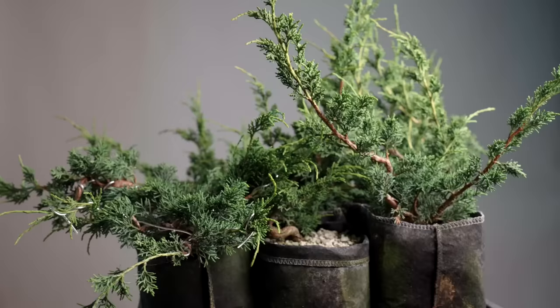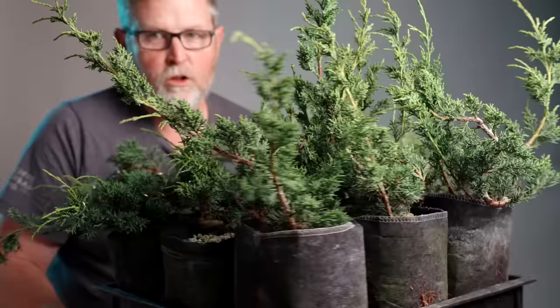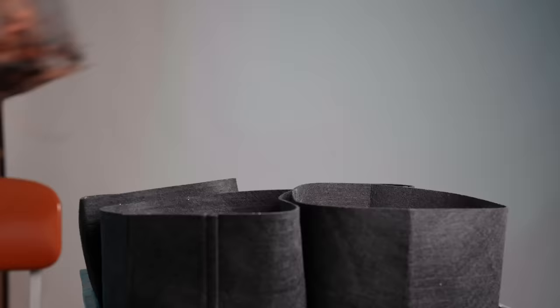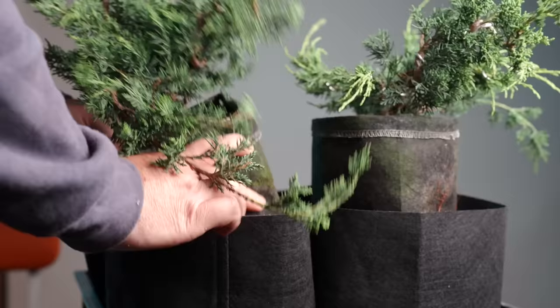With all the branches spread out on here, this is not going to work out if I take all nine of these large junipers that I have in this Anderson flat and do the same thing. So what I'm going to do instead is rejigger the growing configuration of this plant.